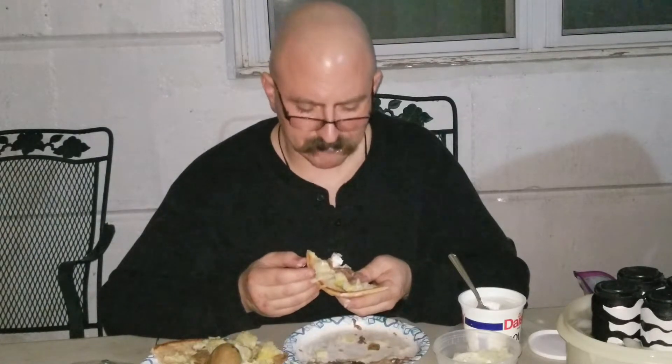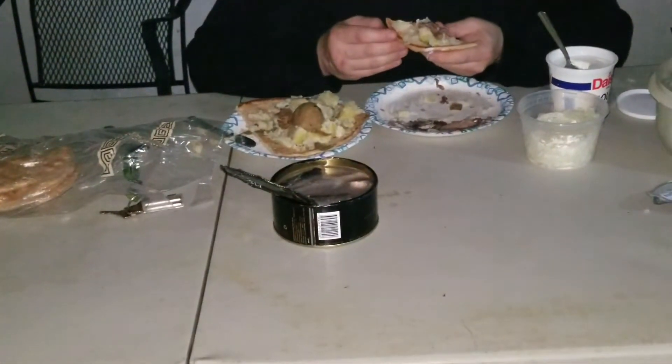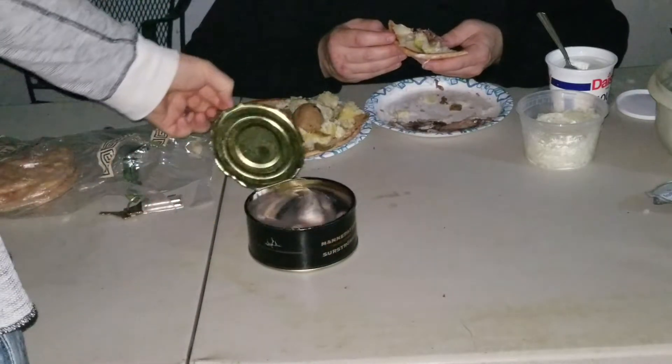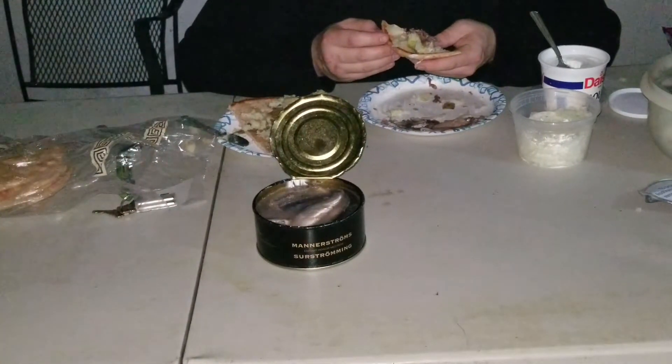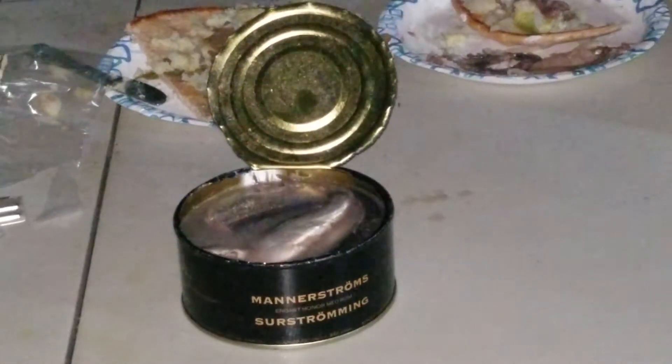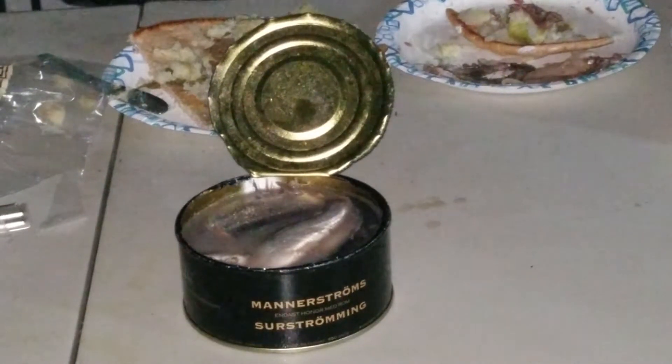Very salty taste. It's not like anchovy — it kind of has a different taste than that. Yeah, it has a salty taste. The smell is not too overwhelming right now, even though I've got the can sitting in front of me. It's a unique taste. Well folks, my opinion — it's not that bad. It's an acquired taste, but not that bad. It smells, but not that overwhelming. I mean, I wouldn't make it an aerosol.